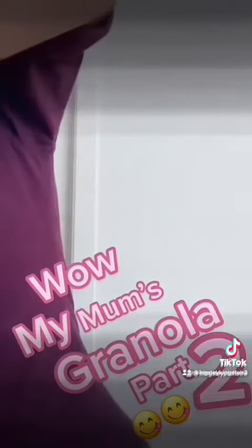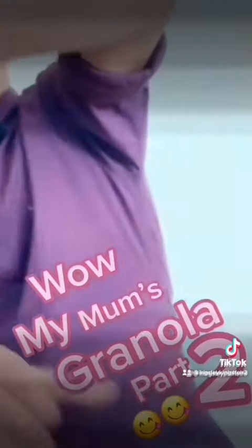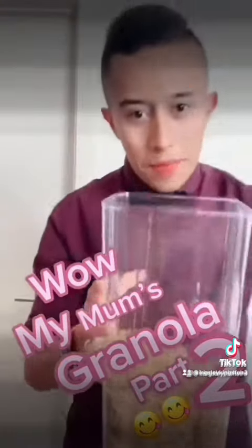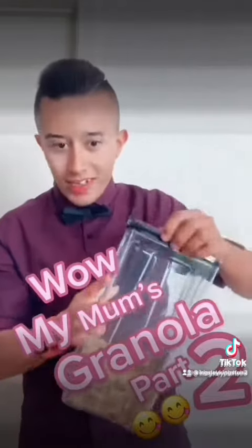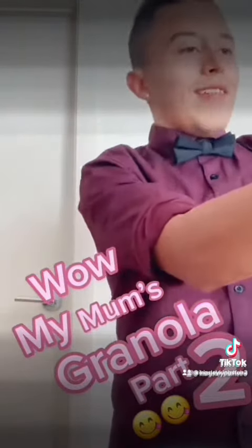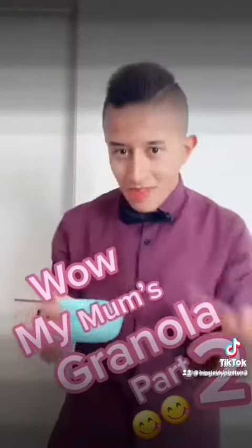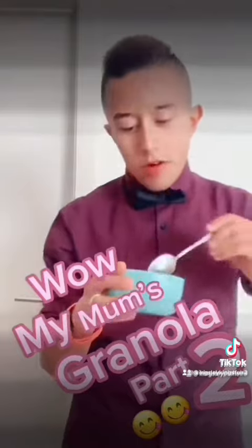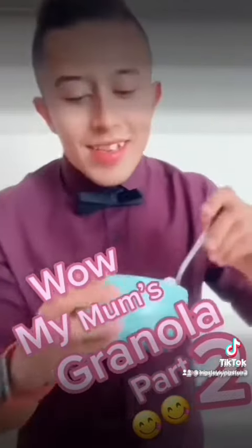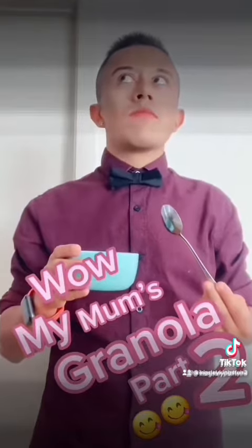Let's get started. My mum made this granola — it tastes really good. And then I'm going to give it a try. In my other video I didn't give it a try, but this one I will. So I've got my spoon, I've got my bowl. That's what it looks like.